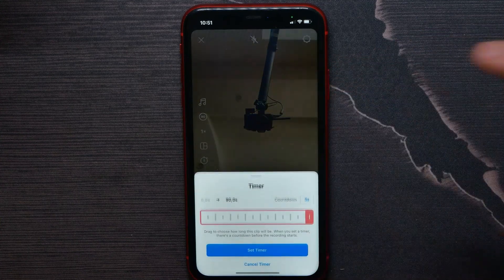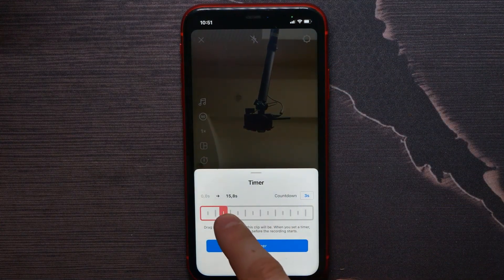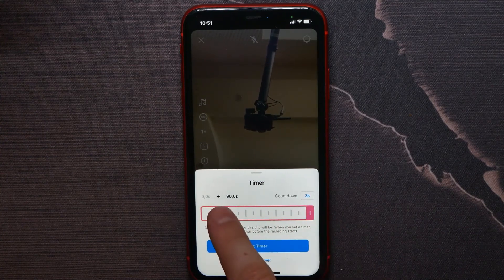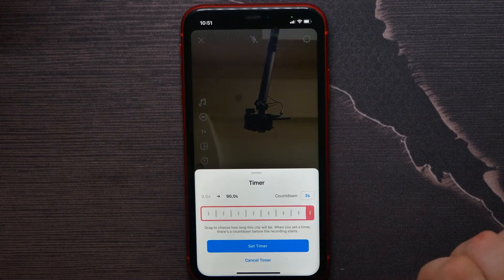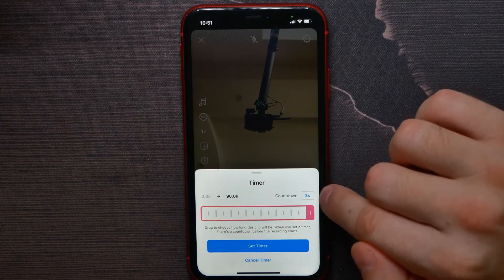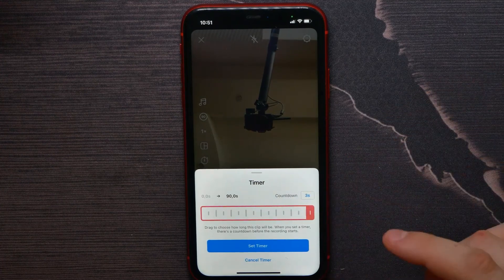Now there I can hit on the timer icon right here on the left. Here I can select the duration of the video — I can set it up to 90 seconds.